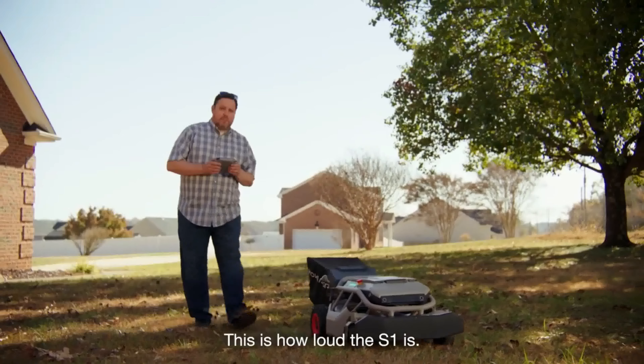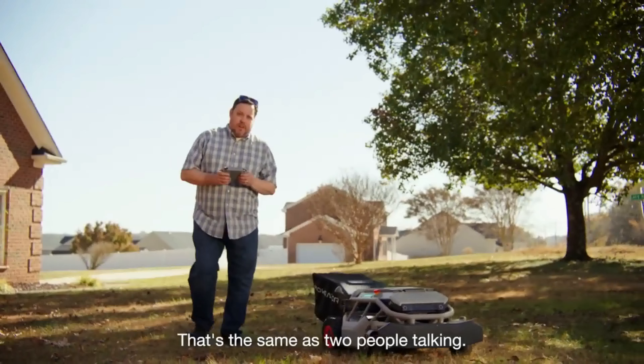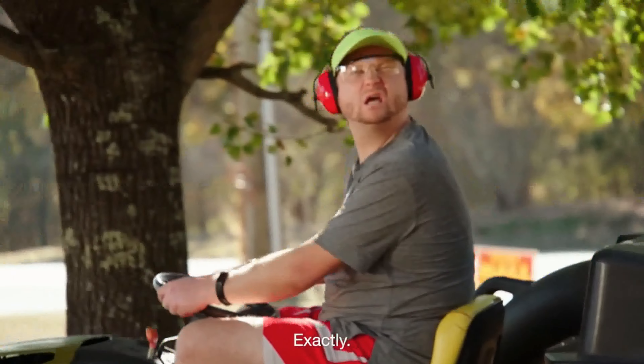This is how loud the S1 is — 63 decibels. That's the same as two people talking. This is how loud Dale's mower is. Right? Exactly!